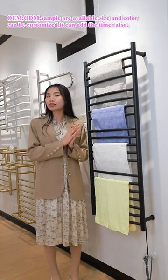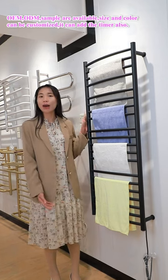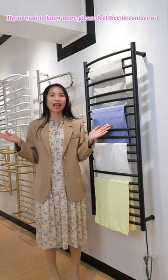OEM and ODM samples are available. Size and color can be customized, and a timer can be added as well. If you want to know more, please feel free to contact us.